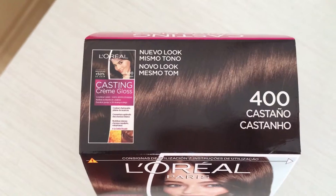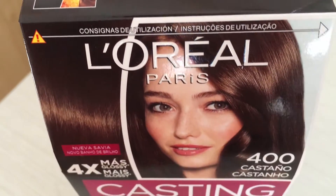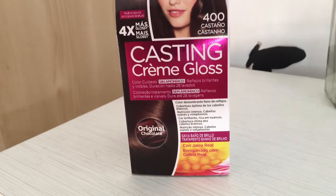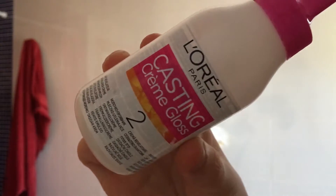First of all I need to change my top so I don't get any mess, so there we go, top changed. I'm going to be using the L'Oreal Casting Creme. This is in the number 400 and it is the original chocolate brown colour. I'm going to mix number one and number two together — three is the conditioner.